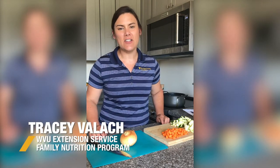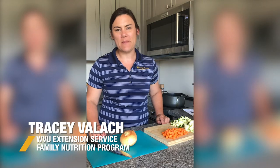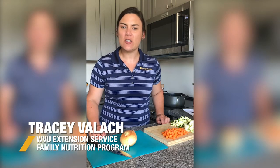Hi, my name is Tracy with the West Virginia University Extension Service Family Nutrition Program. Today we're going to be making a garden vegetable soup.